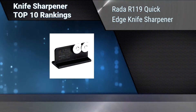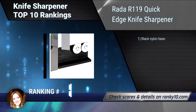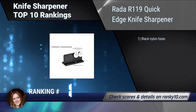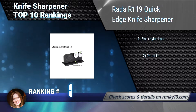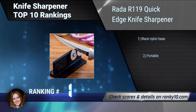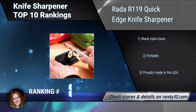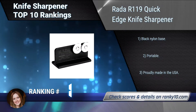Finally, ranking number 1: Rata R119 Quick Edge Knife Sharpener. The Rata R119 Quick Edge Knife Sharpener is a quick and easy way to keep your knives sharp, which is important for all chefs. The hardened high carbon stainless steel wheels intersect so you can sharpen both sides of the blade at the same time. Black nylon base. Portable. Proudly made in the USA.